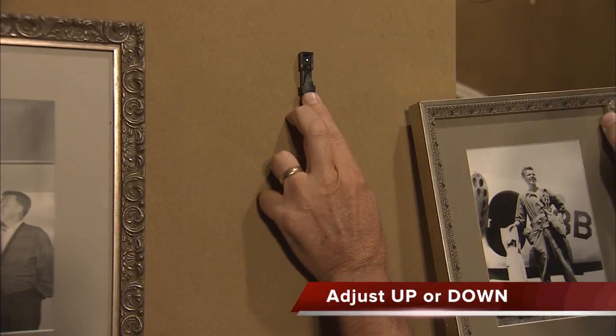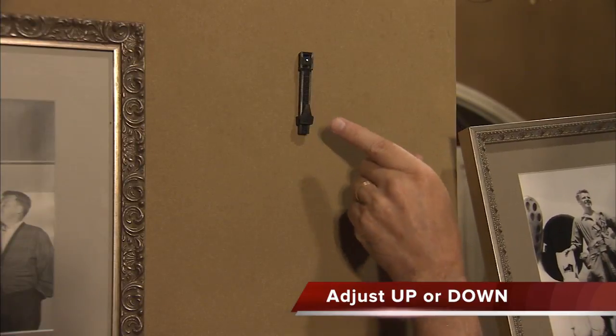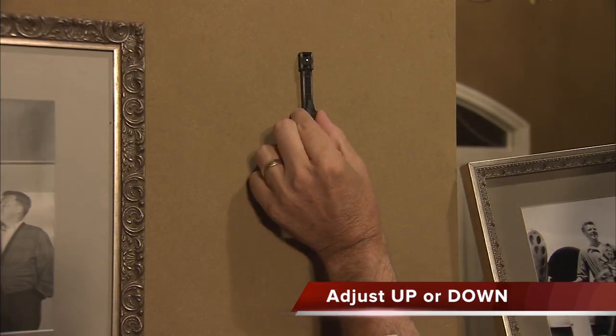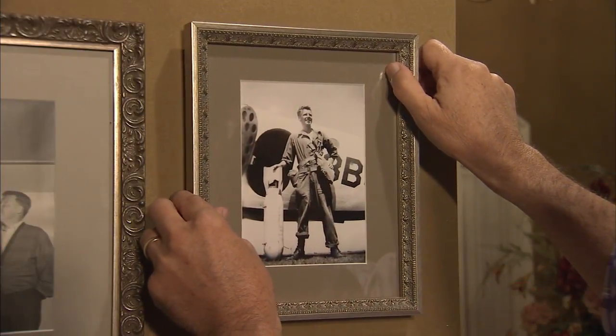Nail the strip to the wall through the hole provided and then hang your picture. To adjust, push the clip up to raise the picture frame or slide it down. You decide where you want it.